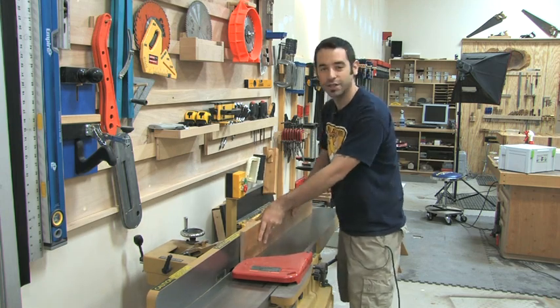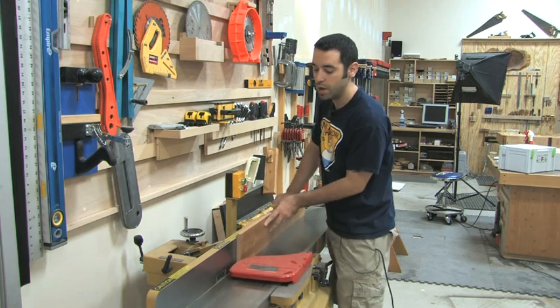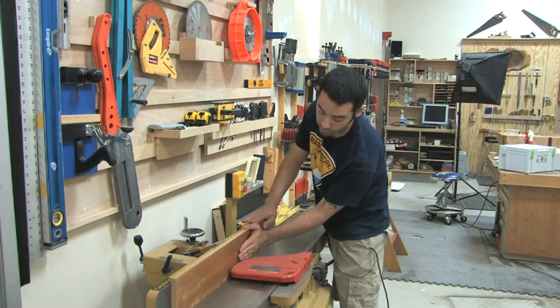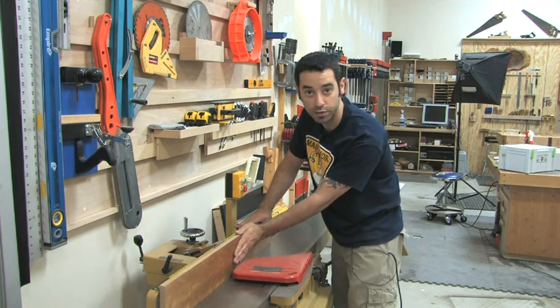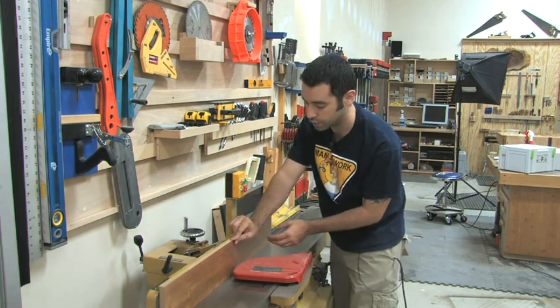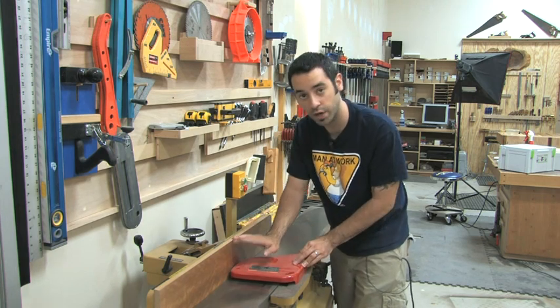Now edge jointing — that's something that doesn't seem all that dangerous. Your fingers are usually a good distance away from that blade. But let's say you're halfway through the cut, something happens and you trip. Now if your hands are going through with the cut like this and you do wind up falling forward, this hand's going to go right into the blade. Now if this hand is the one that's really doing most of the pushing and you're just sort of holding it at the top, you could still slip this way into the blade.